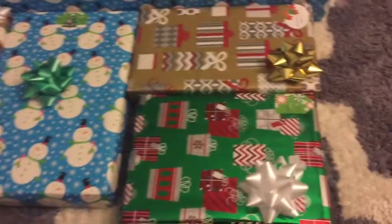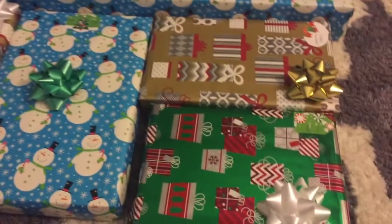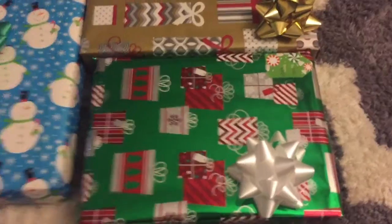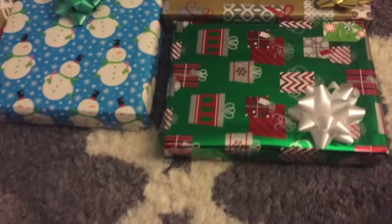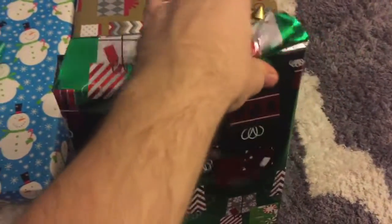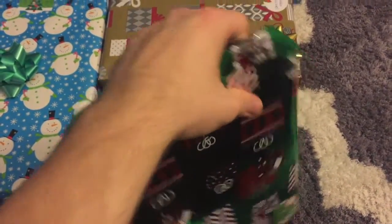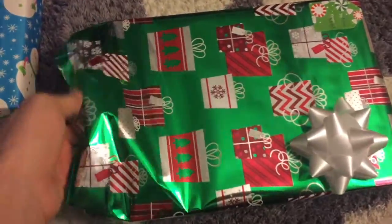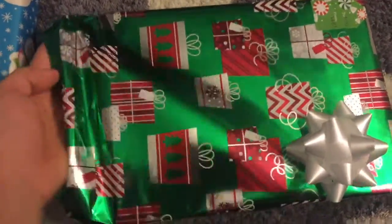All righty, it is a Christmas unboxing! One, two, three — a ton of stuff over there, and now my unboxing. I have a pretty penny in my stuff here too, so I'll do the best thing I can do here with one hand.